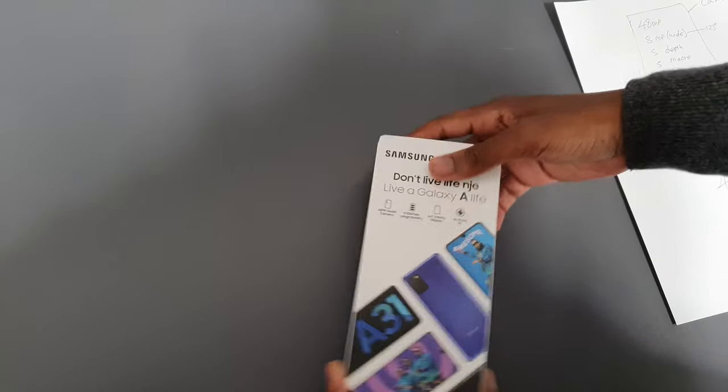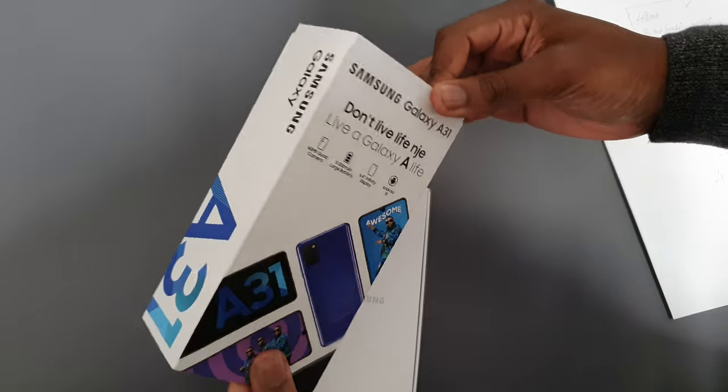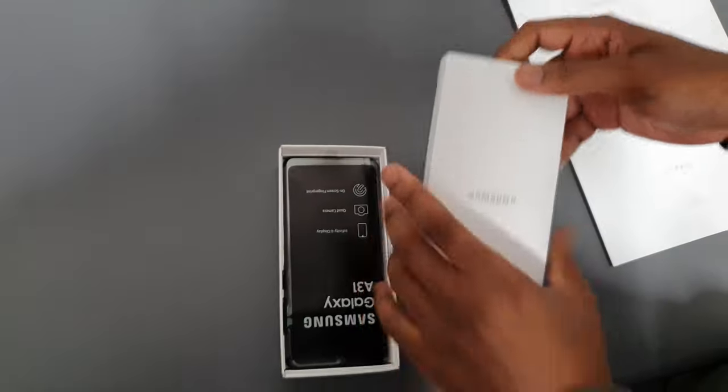Hello guys and welcome, thank you for joining us in our tech channel. Today we're going to be doing an unboxing of the Samsung 831. We're going to do a quick unboxing and see what comes with this phone — it's a box within a box within a box.